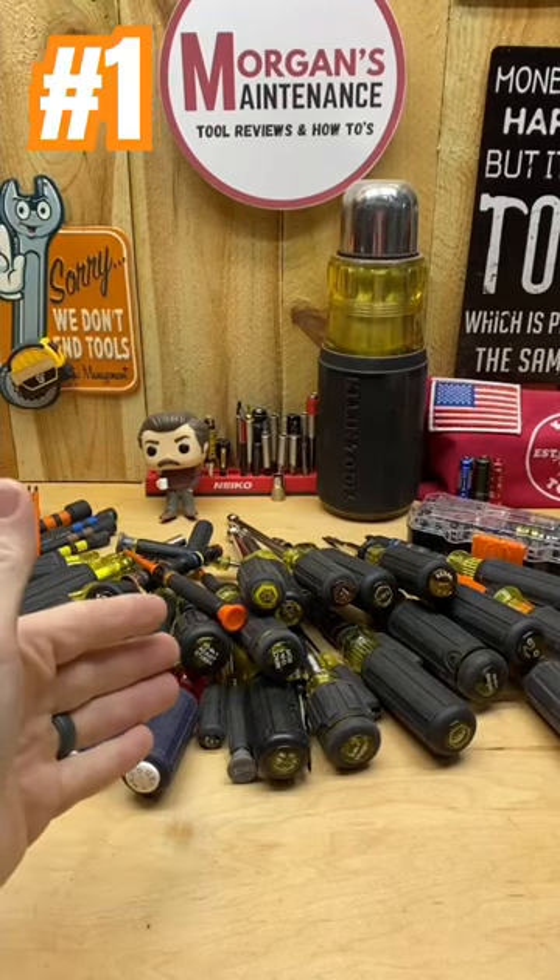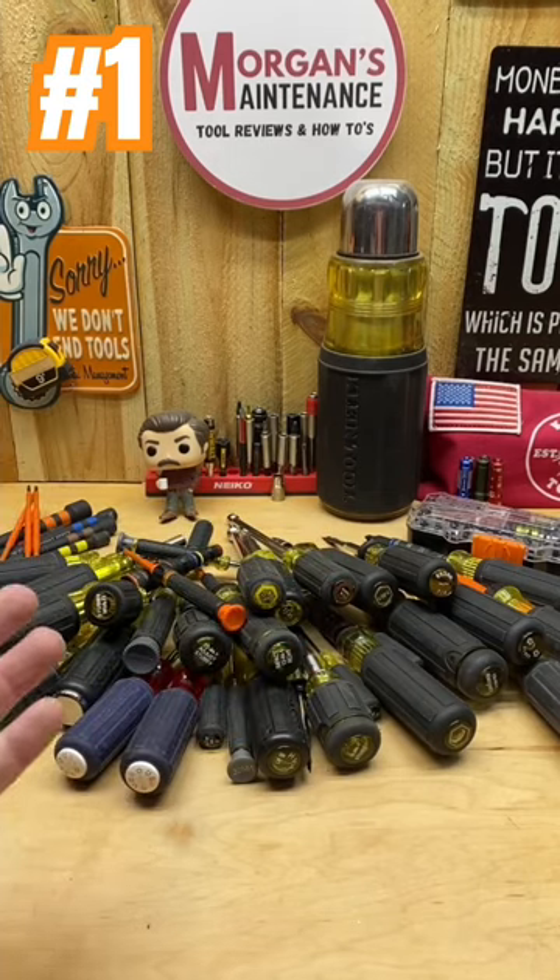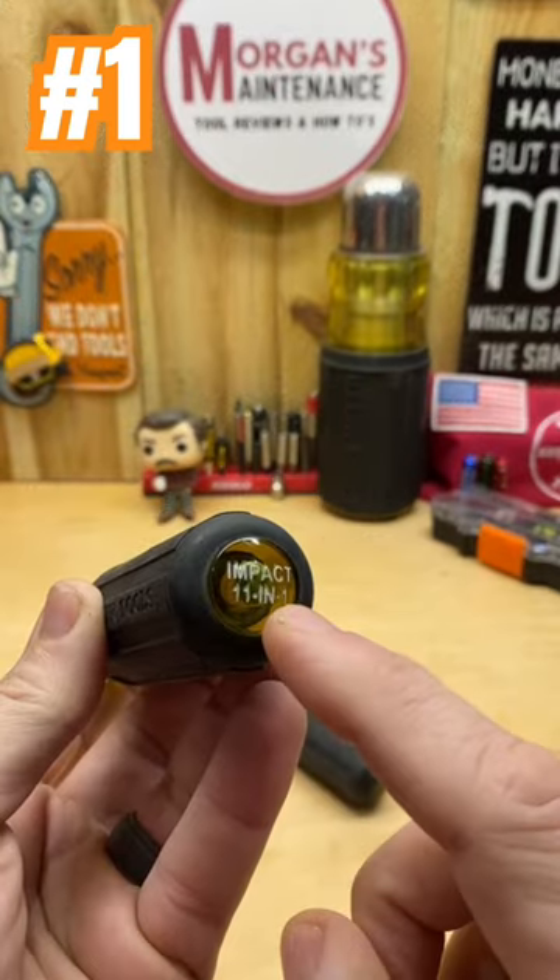Hey guys, I'm Morgan's Manus. I've got my top five client screwdrivers we're going to look at. I've got a longer video that shows this entire list, but let's look at number one: the Impact 11-in-1.